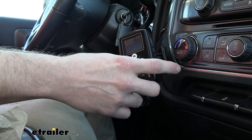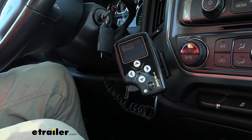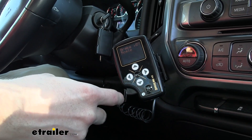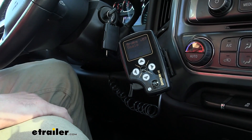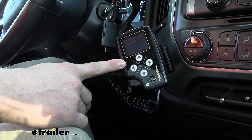It's also going to work with trailers with up to four axles. Most of the time when you see these electric-over-hydraulic brake controllers, they'll only give you usually two or three axles. So this one's going to give you quite a bit more capacity.